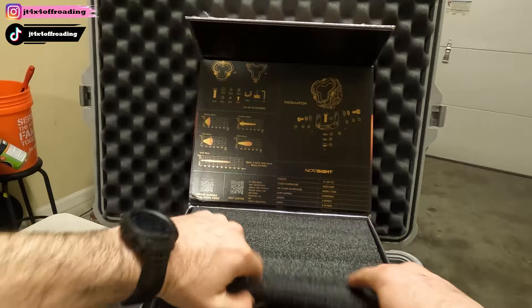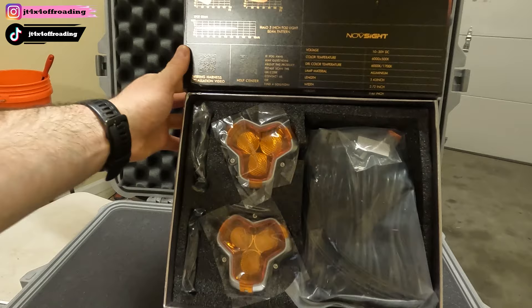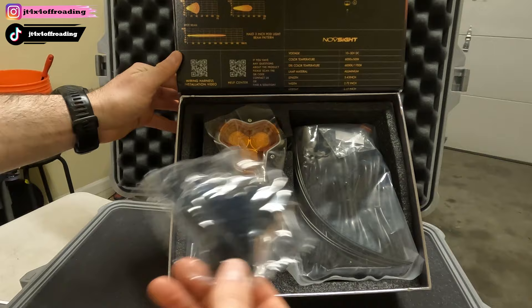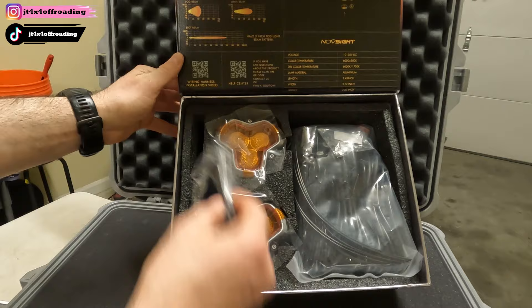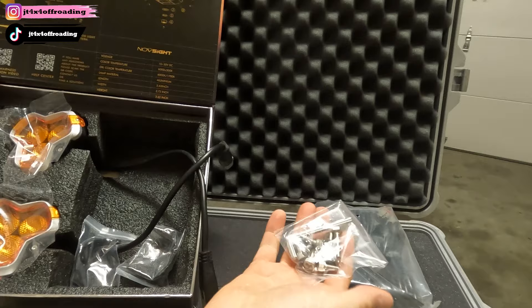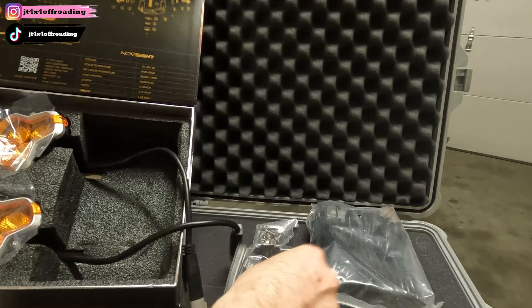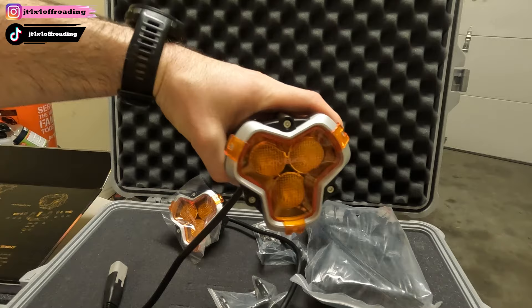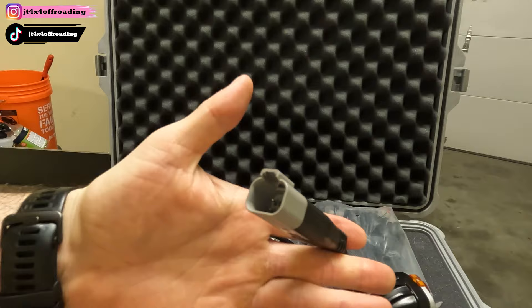So in the package you're going to be getting your lights, your wiring harness, and these are going to be your covers. If you're in a state like Virginia, it's good to have these covers because of how the DMV does their vehicle checks. We've also got our mounting hardware and brackets — easy day. And then we've got some really cool looking lights here. Check those out — nice looking, easy plug-and-play plugs.